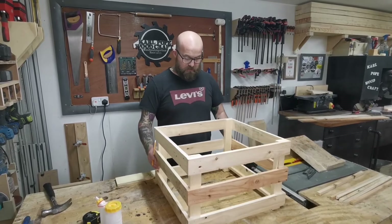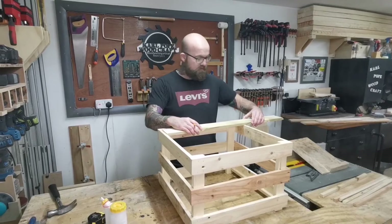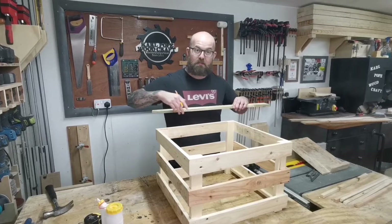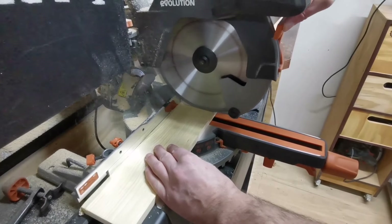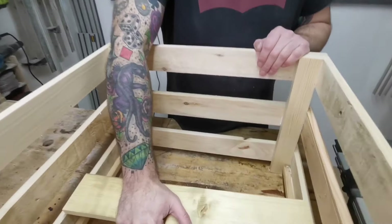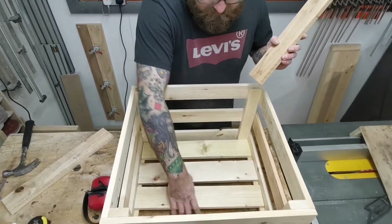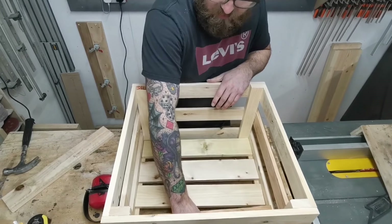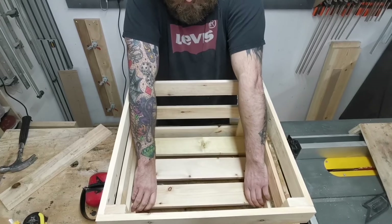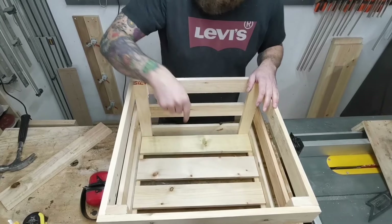That's the main crate put together now. All we need to do is add the base. I just take a referential measurement straight from the top, cut these to size, and just glue and brad them on the bottom. The other crate had five panels in the bottom, this one only needs four because these pieces are slightly bigger. Just space them evenly and then glue and brad them in.